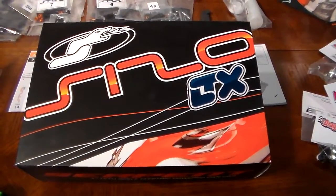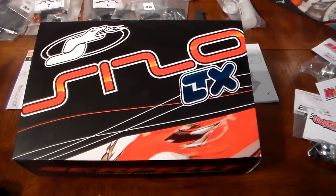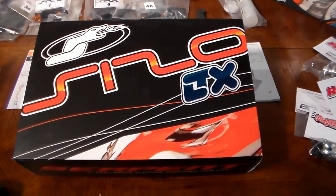Hey YouTube, this is Brian from CustomFastRC, getting ready to bring you guys another supercar build.